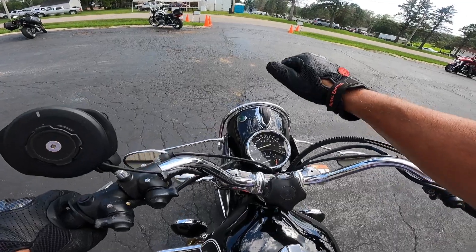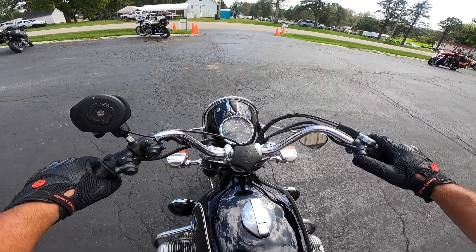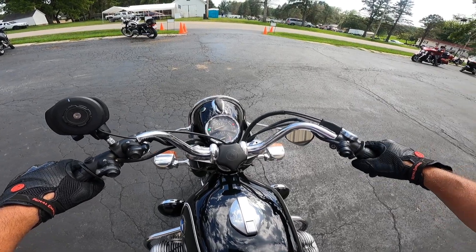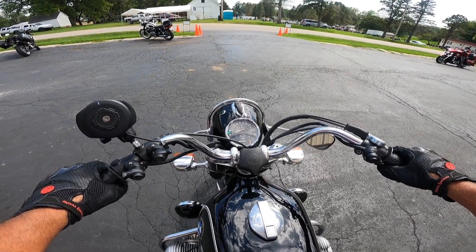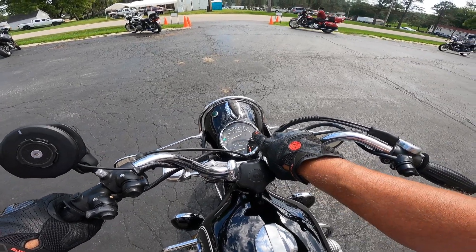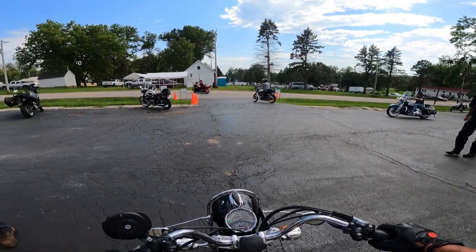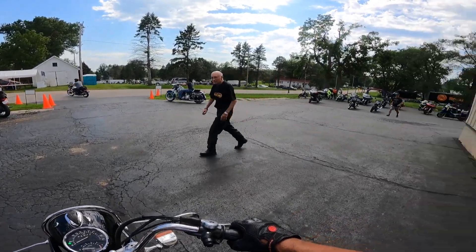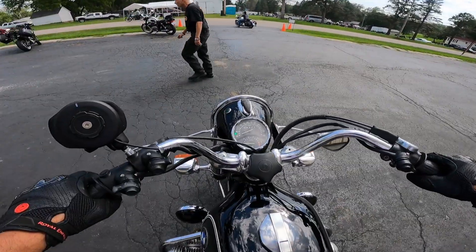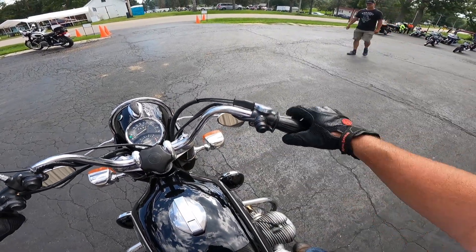Alright, let's see if we can get this thing to run. 5, 4, 3, 2, 1. She's purring. Oil light's off. Speedometer, neutral light, oil light up there. Hey, look at this. Nice. Tachometer down here. Gas, start switch.